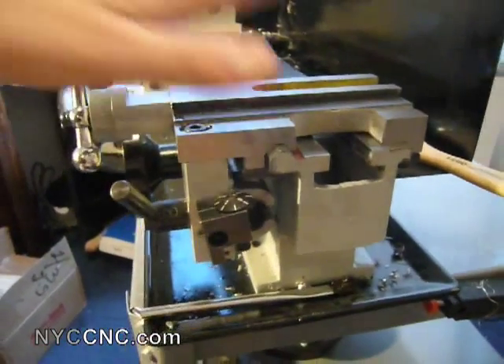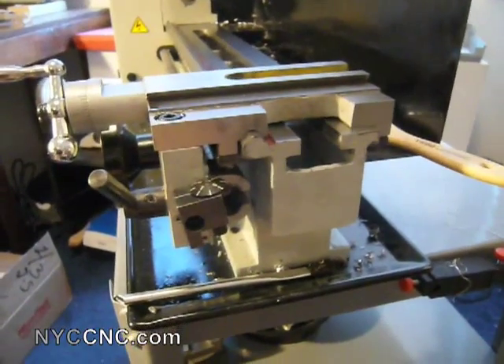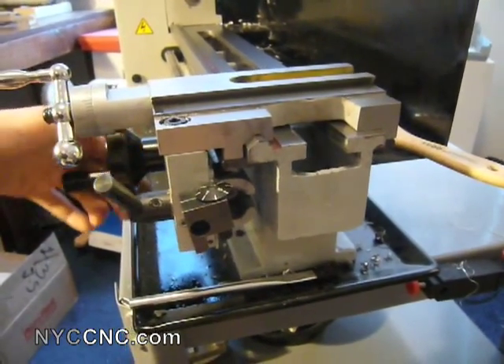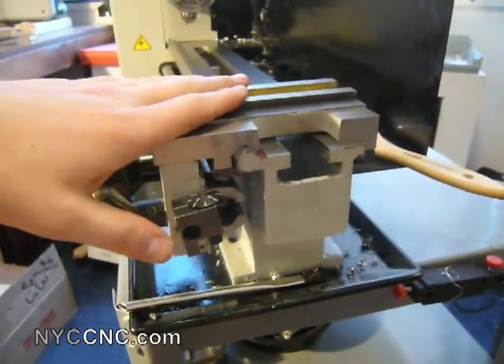Obviously, if you've got the carriage fixed and you're using the carriage lock, and just using the compound of the cross slide, you can solve that problem. But for something like boring where you need to actually be moving the carriage along the bed, I want this to be more rigid.